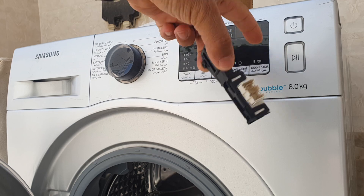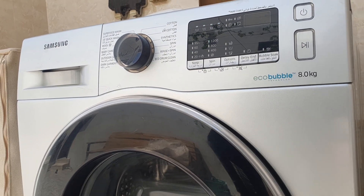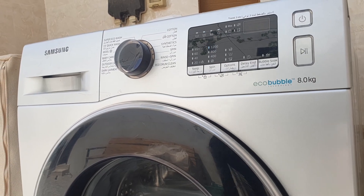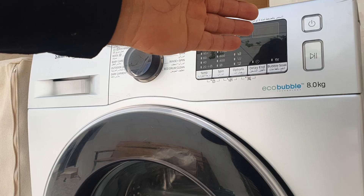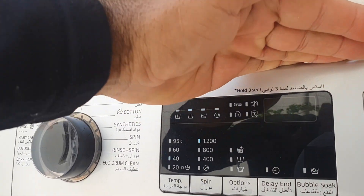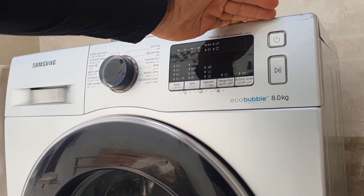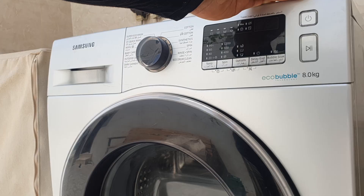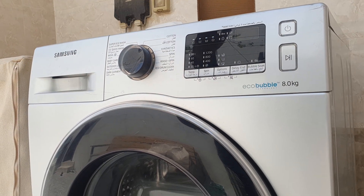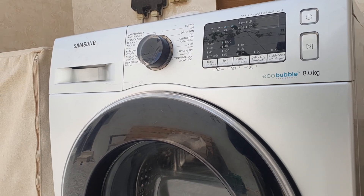Unfortunately, even after replacing it, I still get this DC error code. Even if I close the door 100 times and very strongly, I still get this DC code — you can see it, it's still there. So I think it is related to the main board down here, so I will take the main board to the workshop and see if we can figure out what's causing this issue.